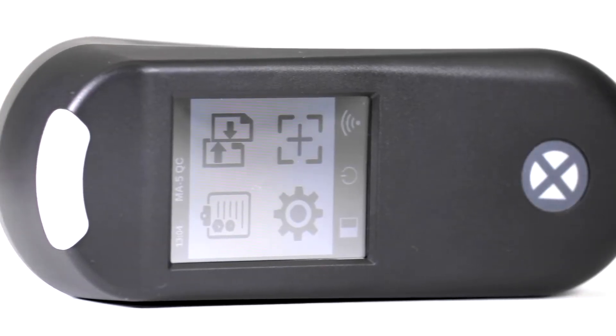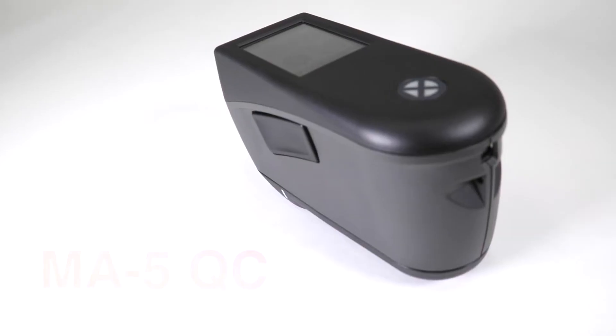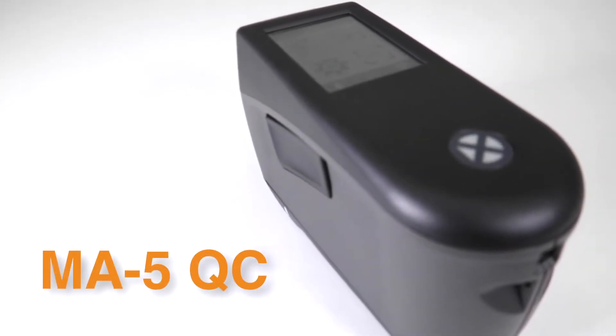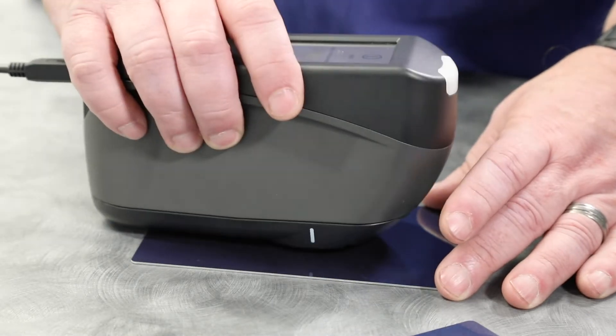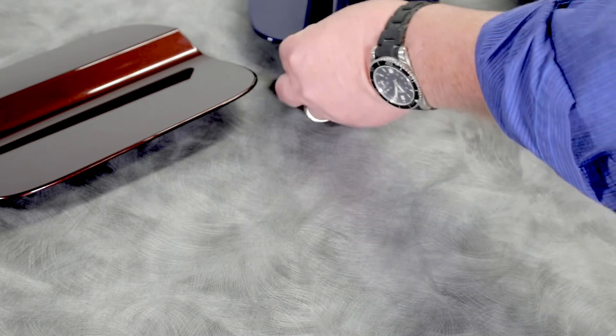Compact. Intelligent. Accurate. MA5QC. The lightest five-angle spectrophotometer on the market. Designed for consistent quality control and color measurement of effect finishes in the lab, on the production floor, and in the field.